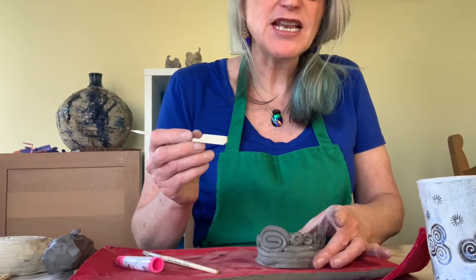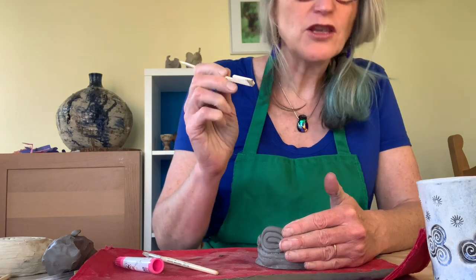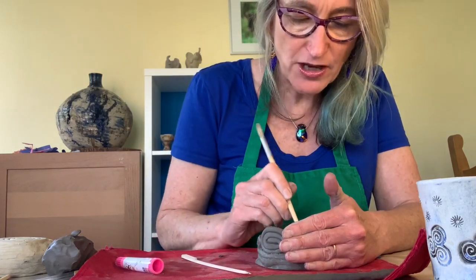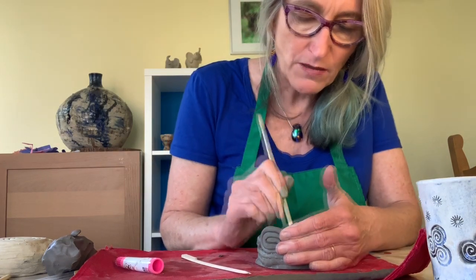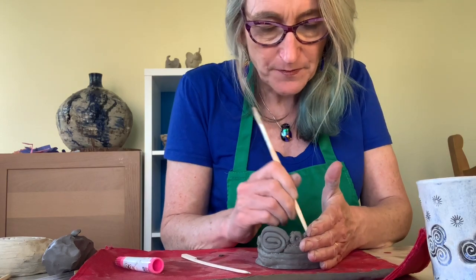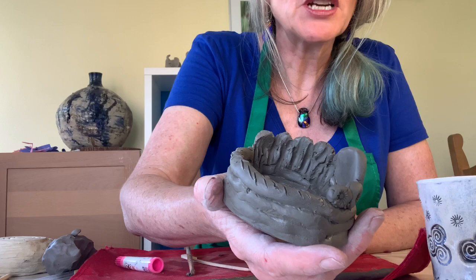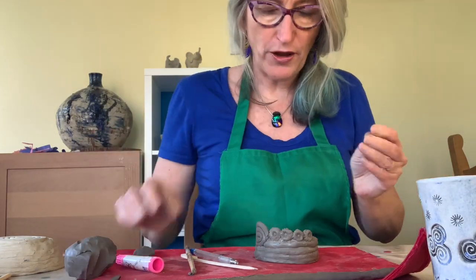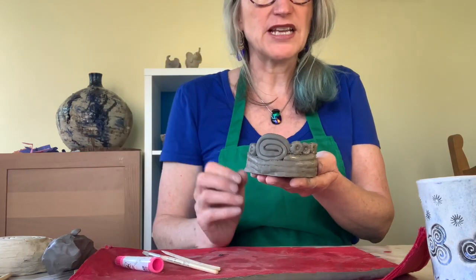Once you've got to a certain number of rows, you can then look at the inside and start smoothing that out. Use the back of your pointy stick to smooth it inside very nicely and make it nice and strong. You might want to add more clay inside, smoothing them all into each other. You can go as tall and as high as you fancy.